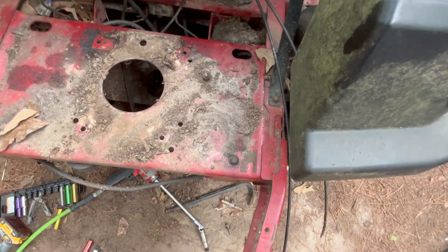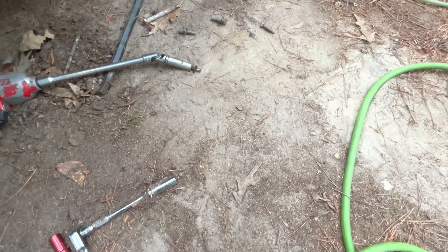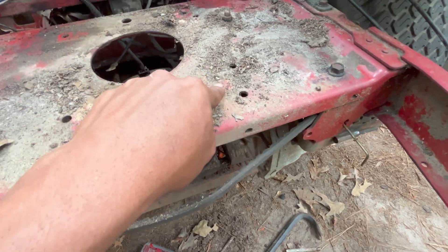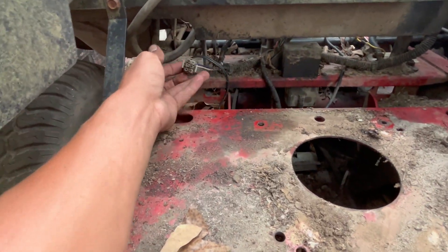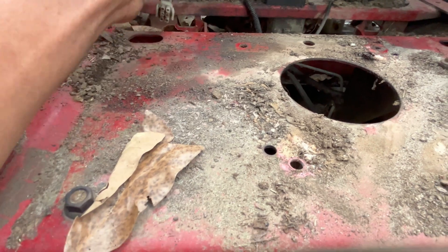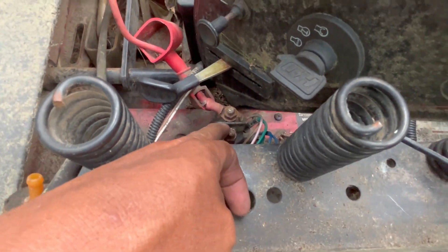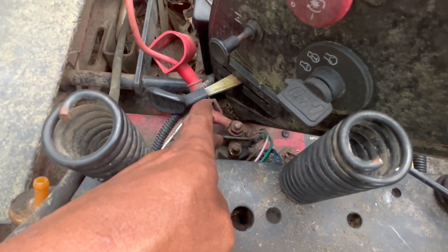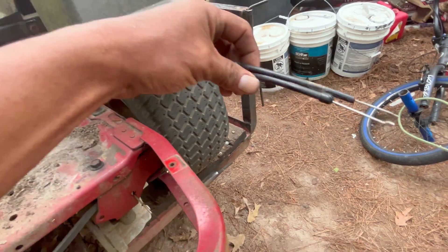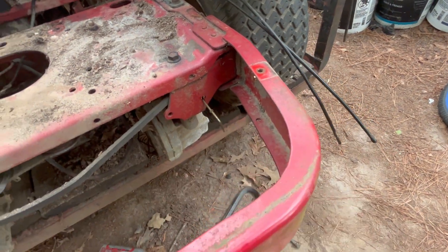I got this engine out. I'm gonna tell you something — you gotta have the right tools because I was struggling trying to get it done. It only has four bolts holding the engine down. Then you've got this little connector which is all the electrical, and a ground that goes right here. You gotta disconnect the wire from the solenoid — the wire that goes to the starter — take the little 13mm nut off, then take the starter connection off. The choke and accelerator wires come off with an 8mm socket.